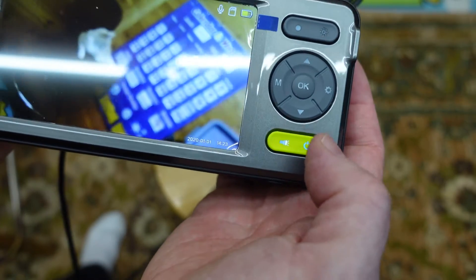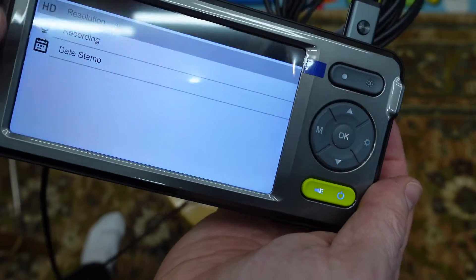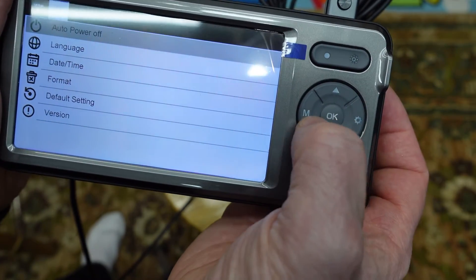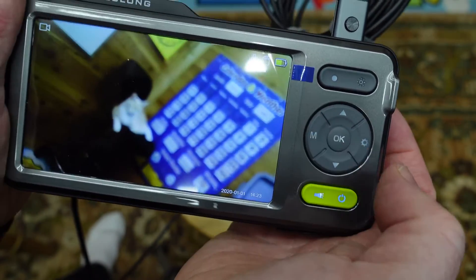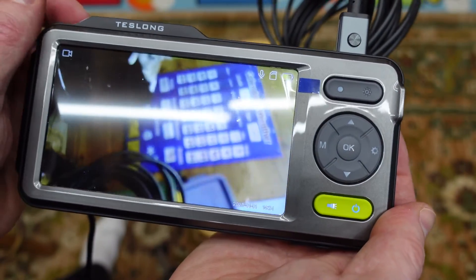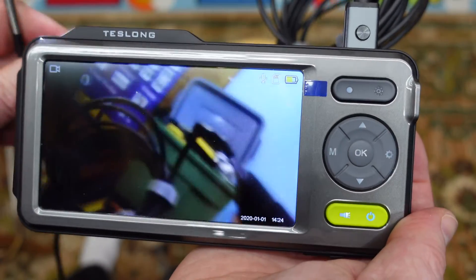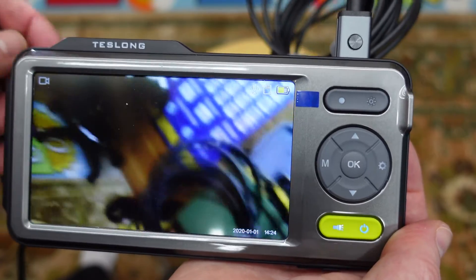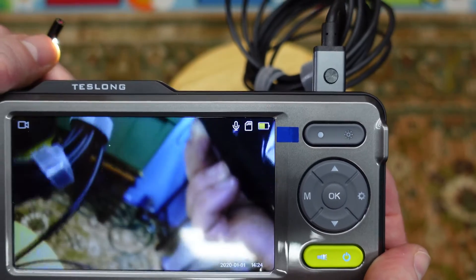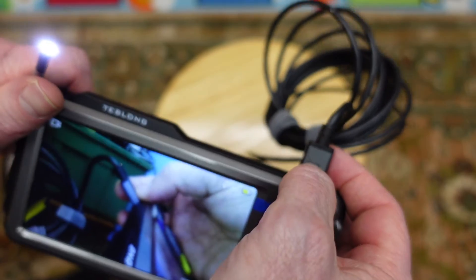For the menu, right here, you can go in and set different settings. You can click on the M and go back there. I really like this camera — it's been very clear, a very nice image. I like the fact that I can use the side camera or the front facing camera. That's a really neat option. You just click right there.